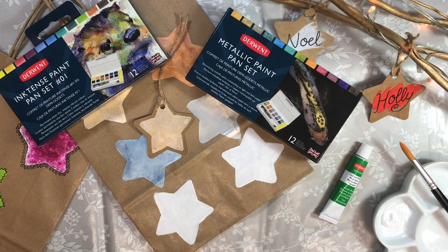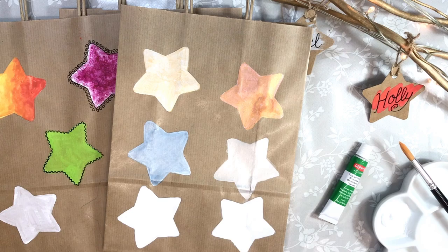Thank you for joining me for Seasonal Painting with Derwent's Metallic and Inktense Paint Pan Sets. We're going to start with discovering different techniques for getting vibrant and contemporary colours onto simple natural wrapping paper and gift tags.